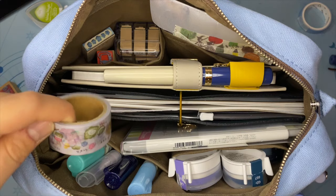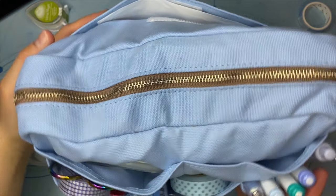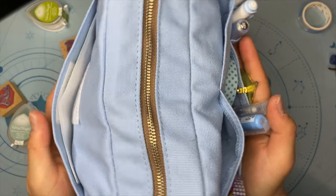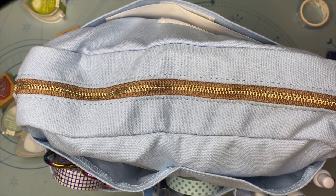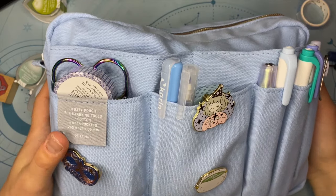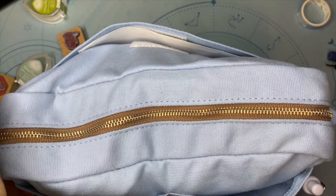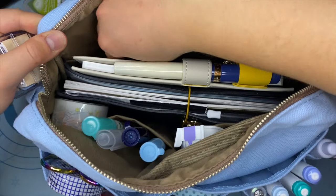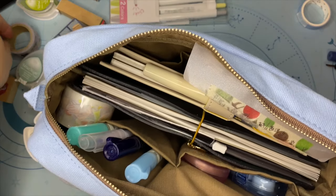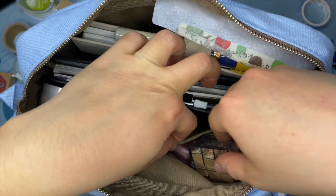Another washi tape here — let's see if it closes. It does! Awesome. It is a little bulky; I guess I can remove some stuff, but it works. Oh wow, it's super bulky — I might have to remove some stuff. Okay, removing the Click Art. It's bulky because of these stamps so I might have to remove those. I can just put them at the front — yeah, that fits better.